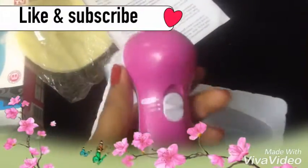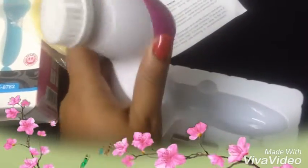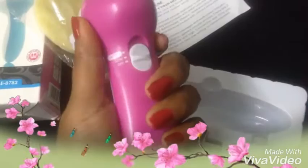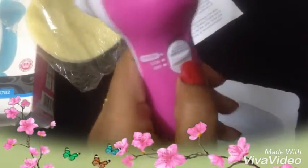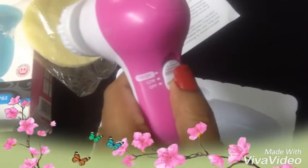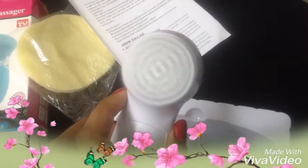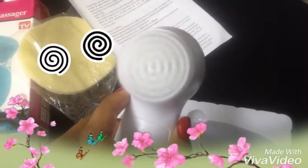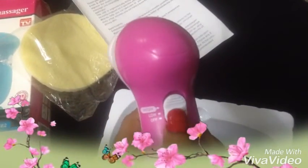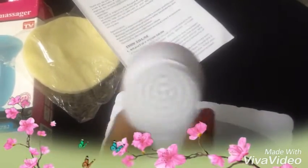This is the product — it looks so handy, we can take it anywhere, but it should be carried very carefully. This is the off button — right now it is in the off condition. When I push it up, it goes to low speed, just rotating, and when I push it up again it goes into high mode.